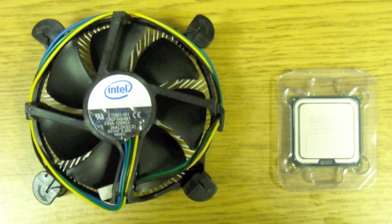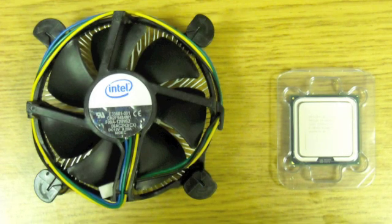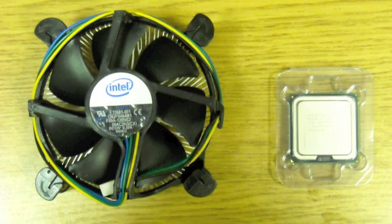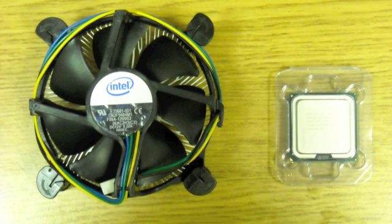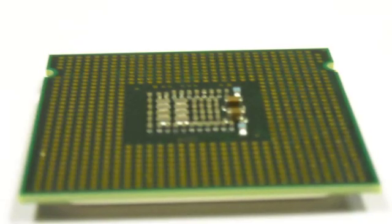Believe it or not, one common mistake we've seen people make is they've taken the heatsink — the big fan-looking thing — attached it to their motherboard, and not quite sure why their computer hasn't been running. Some people have also, unfortunately, thrown the processor chip out rather than inserted it on the motherboard. Remember, it's that little square — that's the key to the whole operation.